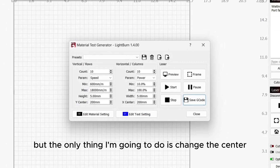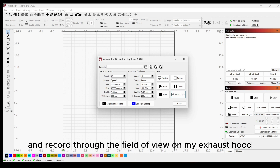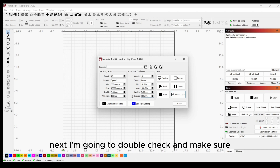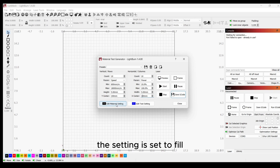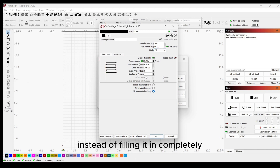The only thing I'm going to do is change the center — this is solely so I can see better and record through the field of view on my exhaust hood. Next, I'm going to double check and make sure the setting is set to Fill. If I don't do that, it'll just do an outline of the box instead of filling it in completely.